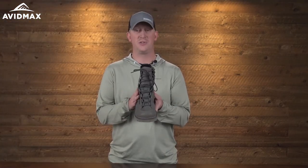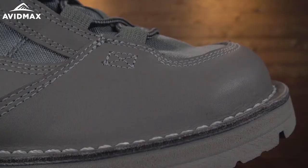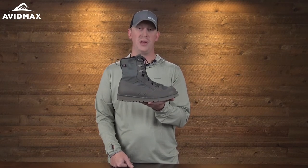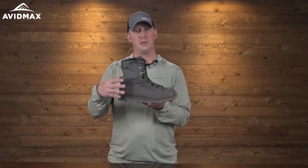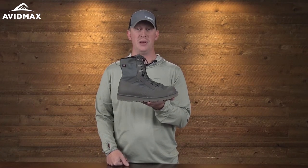The last feature is the stitching construction. It features stitched upper components as well as a stitched-down sole, and that's really the beauty of this wading boot — every piece can be recrafted. Wear out the soles, send them in and they'll get you a new pair. Wear out the upper section and they'll recraft and resole them, doing everything they can to keep these boots out of the landfill.